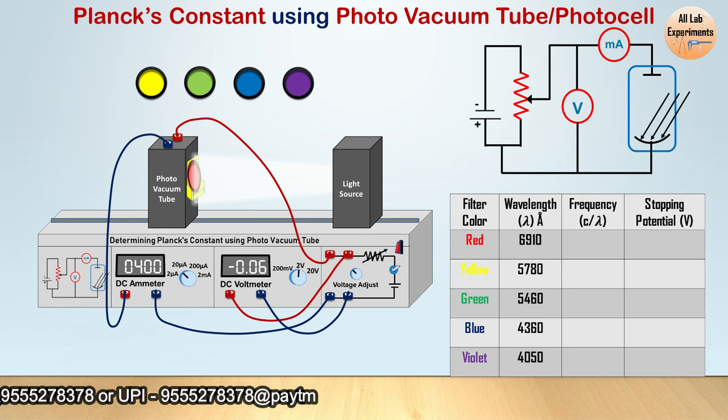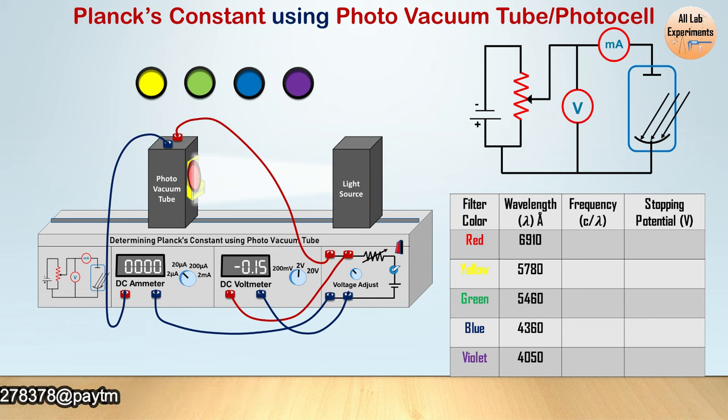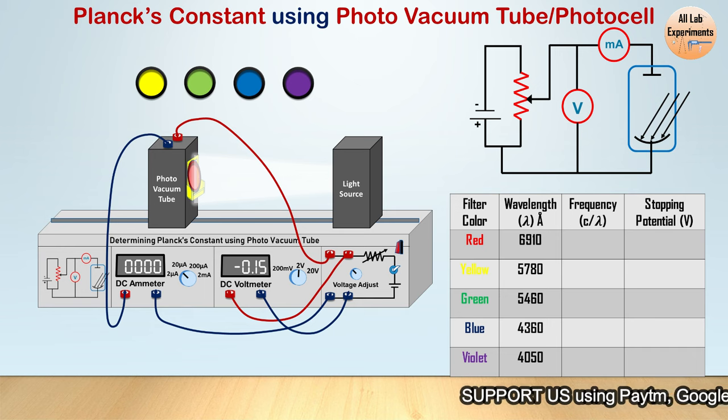Now adjust the voltage knob — adjust the potentiometer — and reach the voltage where the current in the ammeter becomes zero. Sometimes on increasing this voltage the current starts increasing; in that case you have connected the voltage terminals oppositely. If you find that, just switch the terminals of your voltage supply.